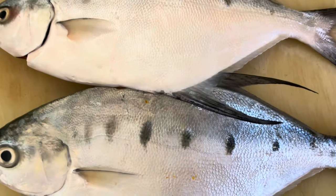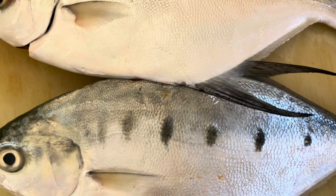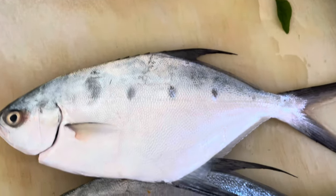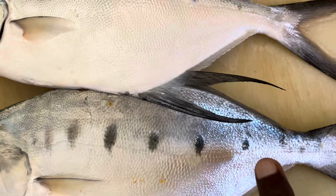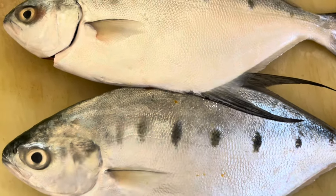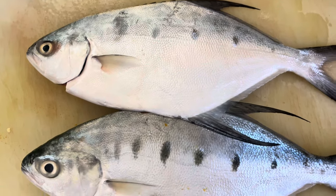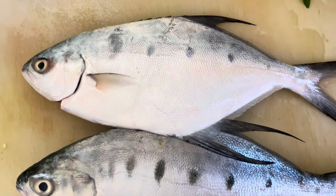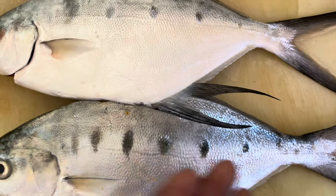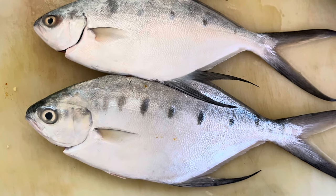If you look at the dartfish, they have little small scales, so you need to take the scales out. One of the unique ways of identifying the dartfish is the black spots here — one, two, three, four, five. There are similar fish, like a dartfish, and one way of identifying them is by the silver color and the dark black spots. This is a very good eating small fish.